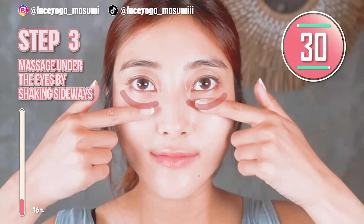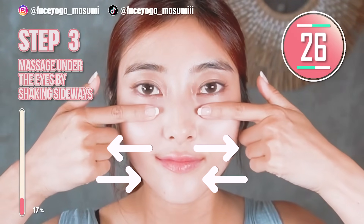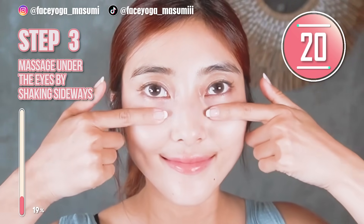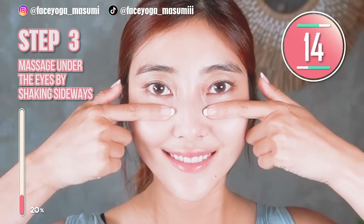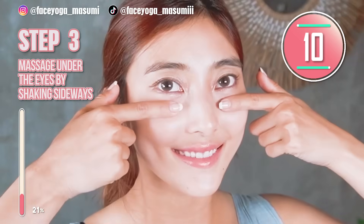Using both index fingers, massage under the eyes, especially inside the bones, in a shaky motion. Please shake your fingers side to side. Repeat this movement. It will help to improve your circulation around the eye area. If you are concerned about eye bags and dark circles, please follow this step.